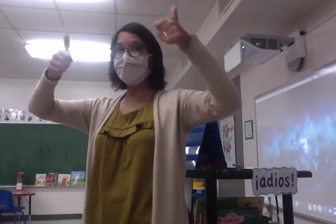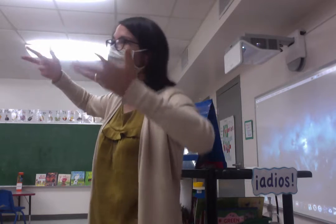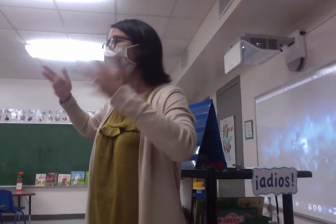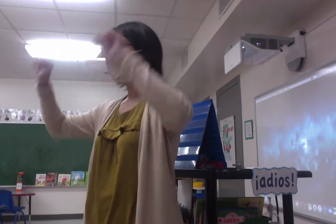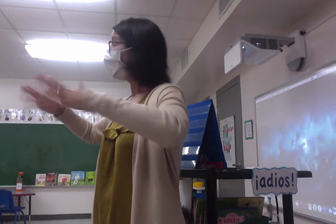No thank you. Bien? Mal? We have mas o menos. Can you say mas o menos? Mas o menos is 'I'm okay.' So bien is great or good. Mal is bad. Mas o menos — I'm okay.